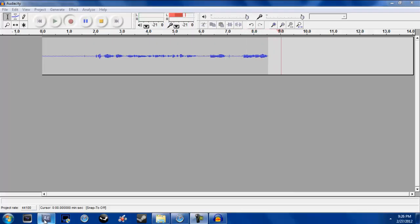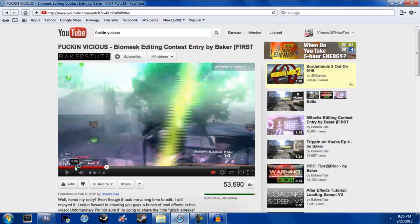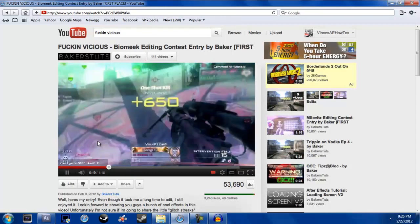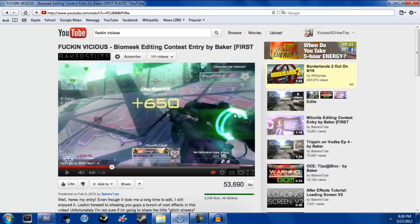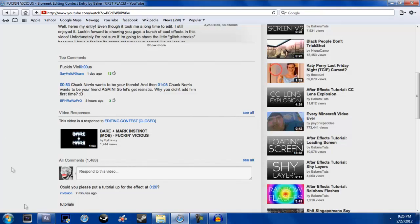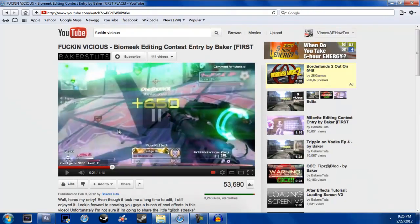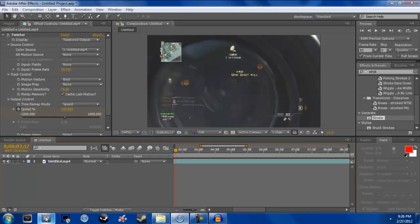What's up guys, it's Vince from Vince's After Effects How-To's. Today I'm going to show you how to do the rings around the scope effect from Baker's edit. I was looking in the comments and people were asking for a tutorial on the effect, so here it is.